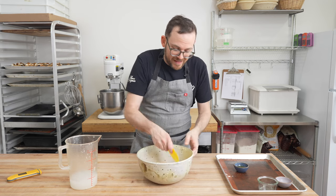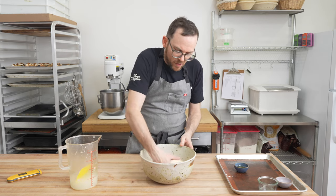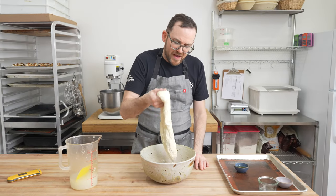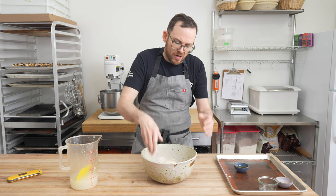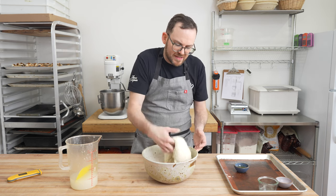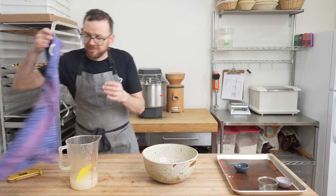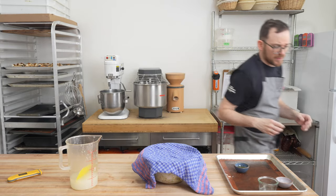Once the salt is fully mixed in, use the dough scraper to clean up the bowl. With a wet hand, at this point you should be able to pick the dough up as a whole. It should feel nice and strong, but it shouldn't window for you yet — you can see it kind of breaks apart. As this dough sits and rests, it's going to develop extra strength. We're going to let this rest for about 20 minutes, then we'll mix in the olive oil.